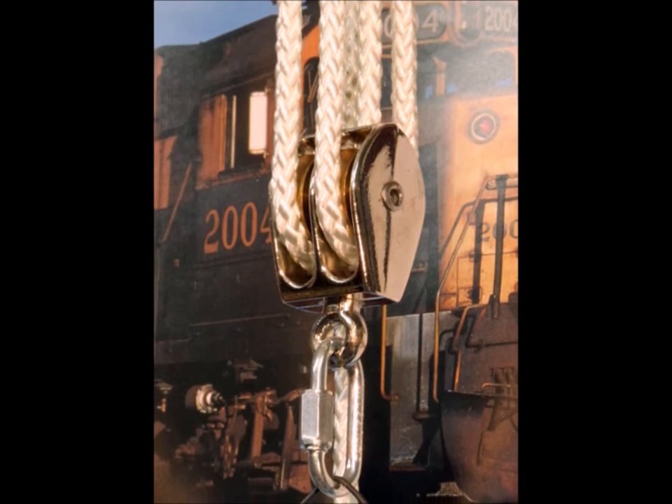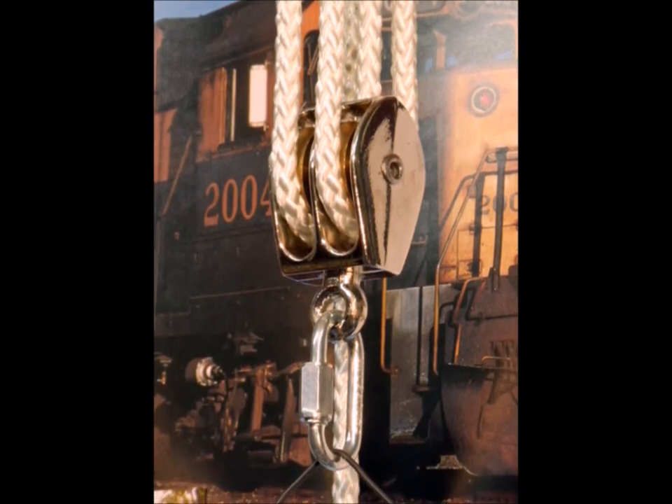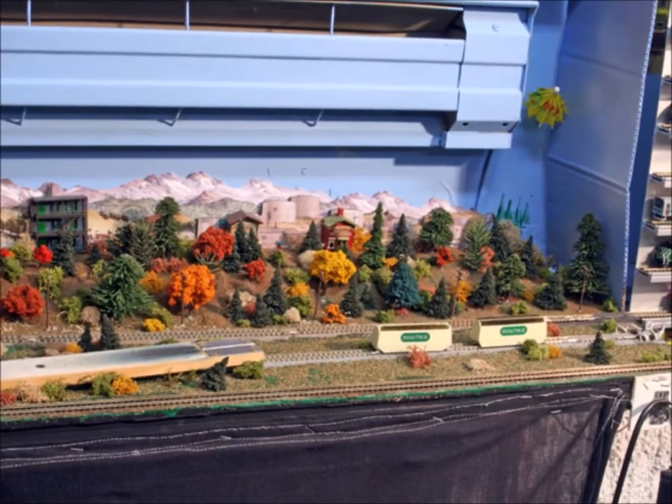I found it worked too fast, so I had to add a pulley to slow it way down so I could get it to exactly where I wanted it to go. Then of course you have to build a track that will line directly up with the elevator, and you have to make sure it's going in straight.